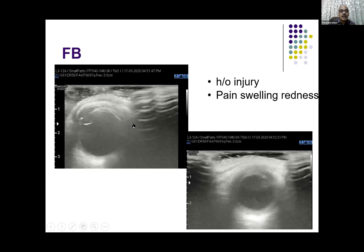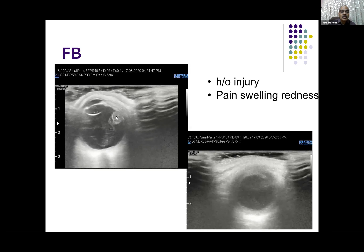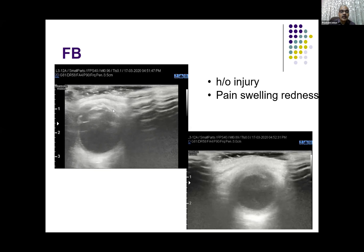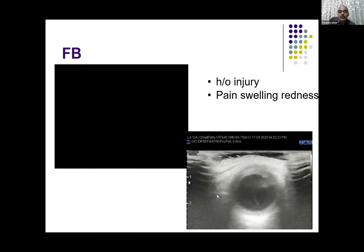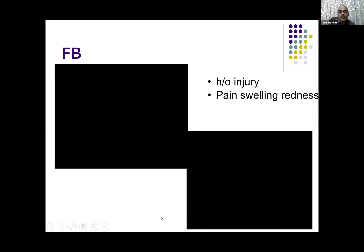This is an example of a patient who had an injury with pain, swelling, and redness. The anterior chamber is normal, the lens is also normal. But there is a linear echogenic foreign body embedded in the sclera — it has entered the vitreous, and there is collection at the distal end of the foreign body. You can see numerous internal echoes indicative of vitreous hemorrhage produced by this injury.